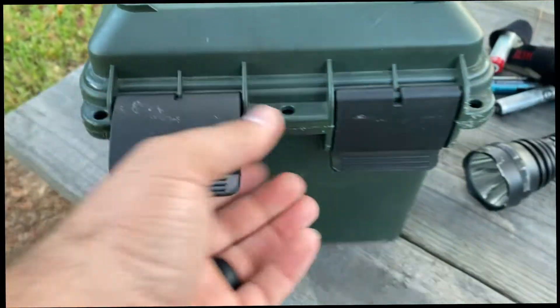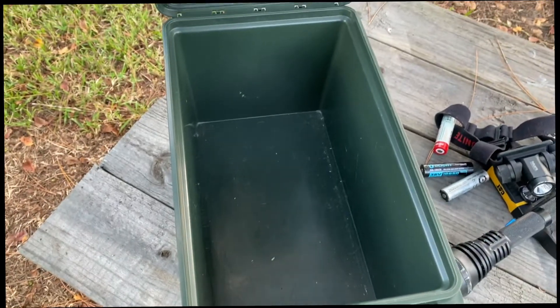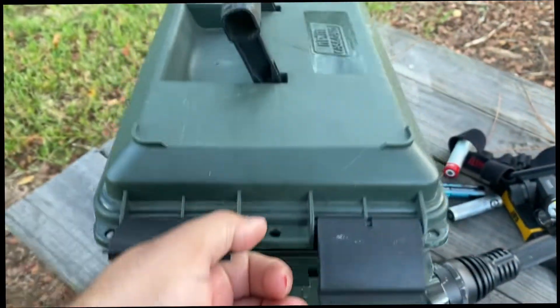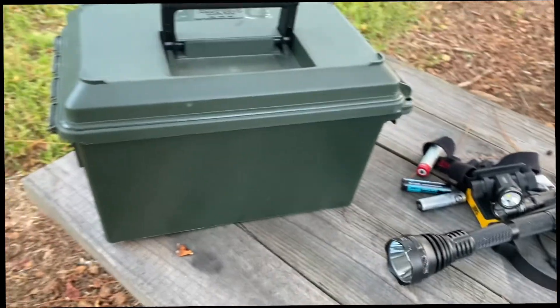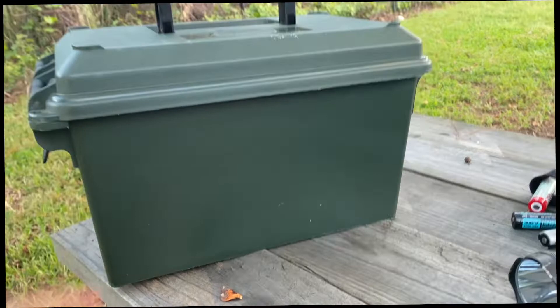You can put a lock right here. The handle is pretty heavy duty and could hold a lot of weight. You have two components right here to open it up. When you open it up you can see a rubber seal right there, which is going to help keep the inside dry.